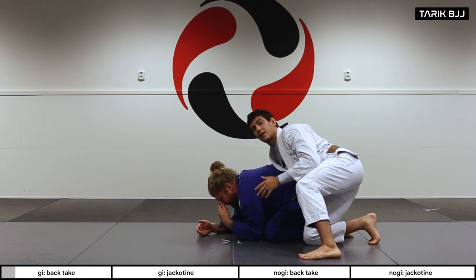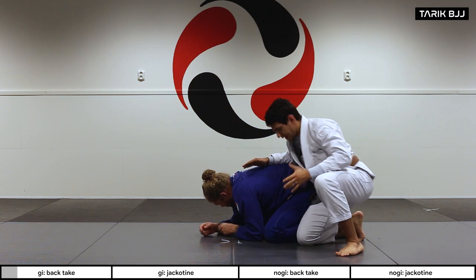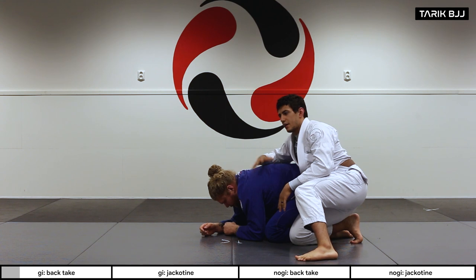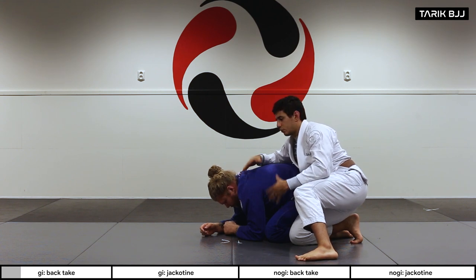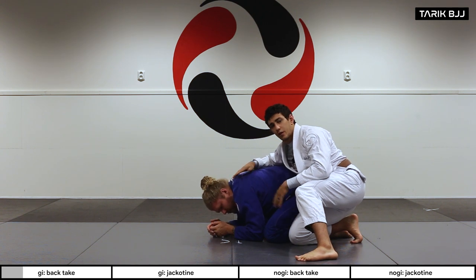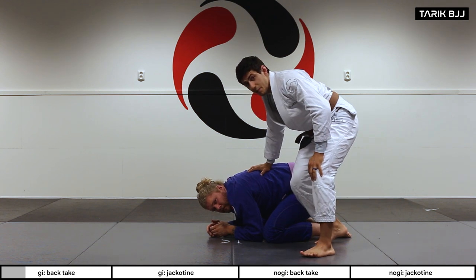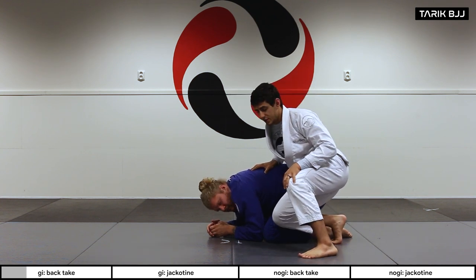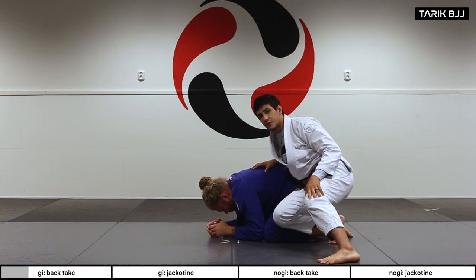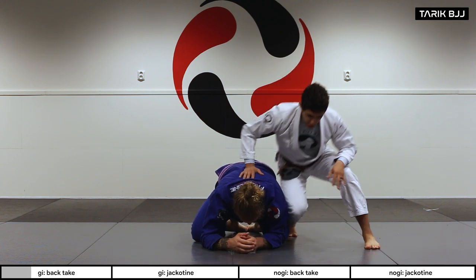I've stepped around and got to his back. A couple of important concepts here: I'm always trying to put my weight on top of Christian. He's going to try to move or roll, and I have to know when to do different reactions. Watch how my toe is on the mat, putting my hips into his hips. My other foot is on the side, always pushing in towards him.